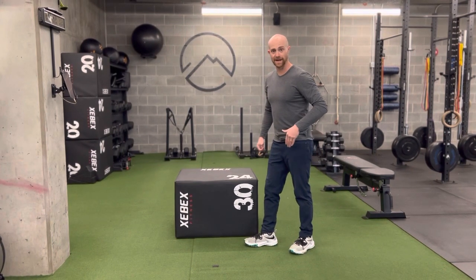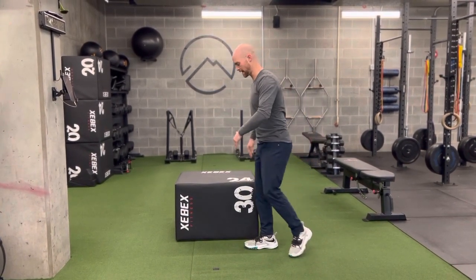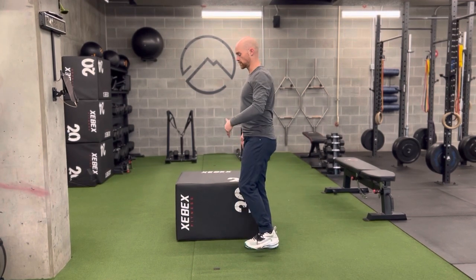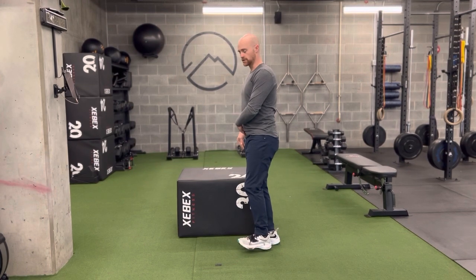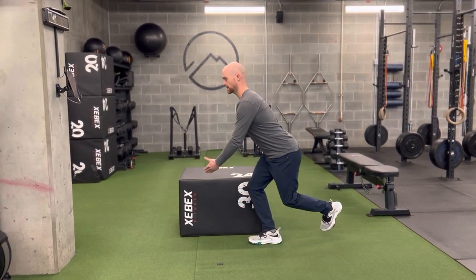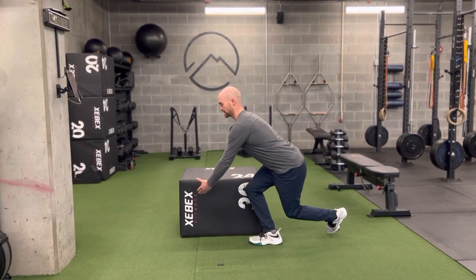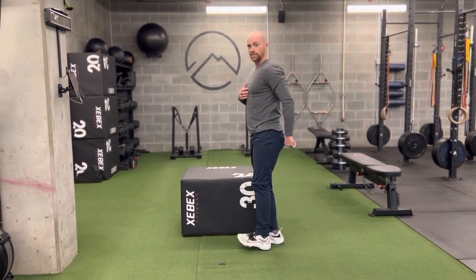From here I'm gonna balance on my inside foot — the one closest to your bench or your box. From there I want to drive the butt back to a single leg squat position. As I do so I'm going to wrap the other leg kind of behind me, keep my chest up, get as deep as I can, touch that target, and then drive back up.